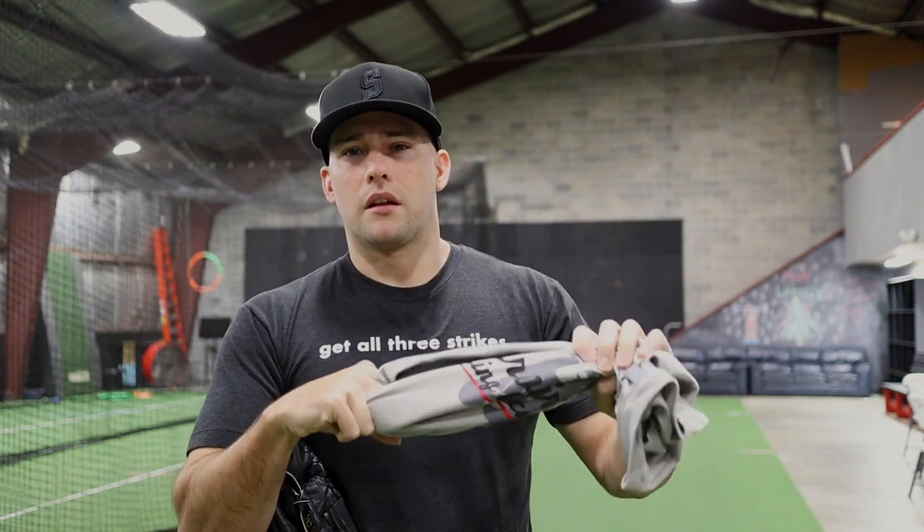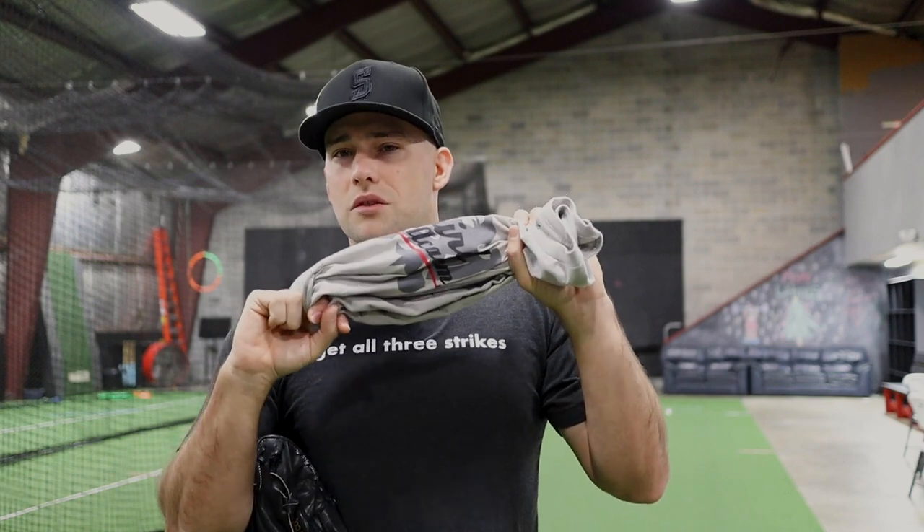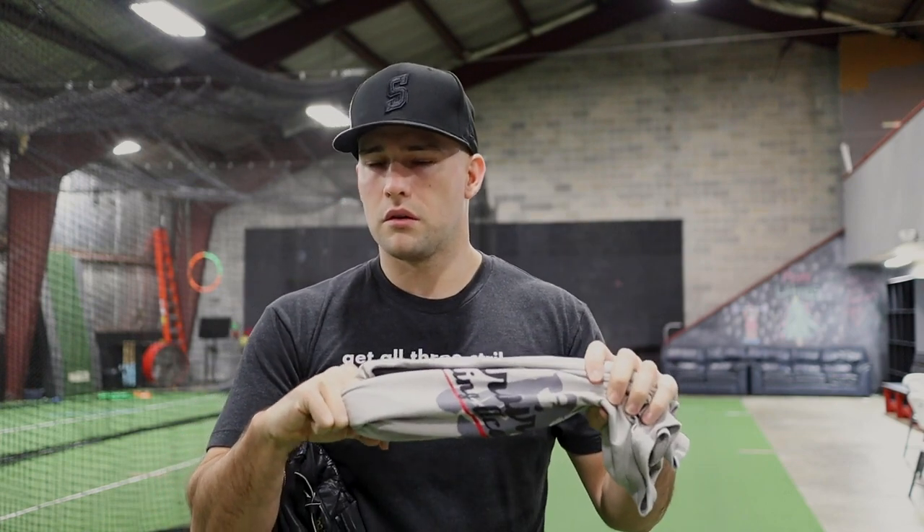Here's what I didn't like about the towel drill — because I don't use it much anymore. It's been at least a year since I've given it to a kid to do. I think it can still have some merit depending on what we're trying to accomplish, because any drill is just a tool to help a player feel something they then need to integrate into their own mechanics.